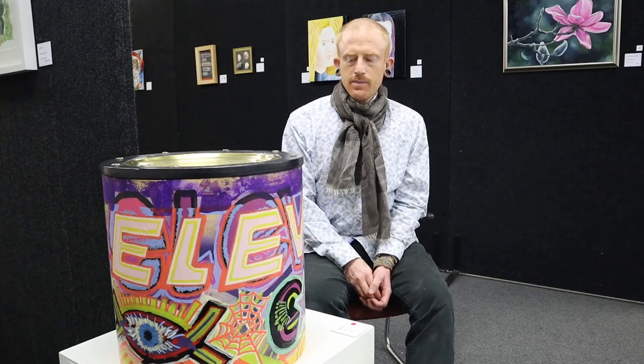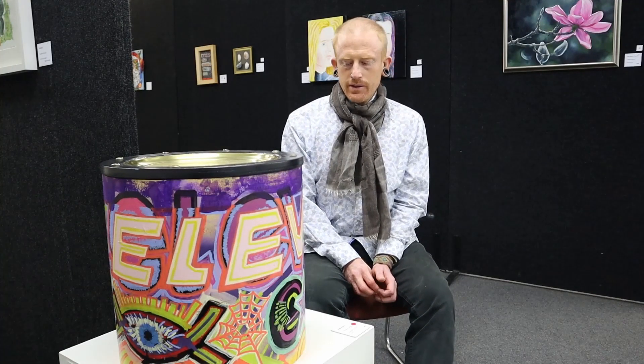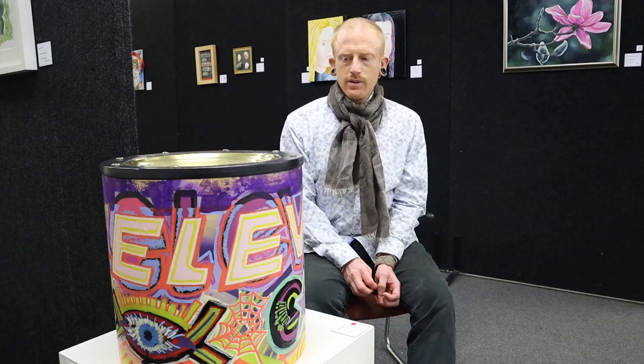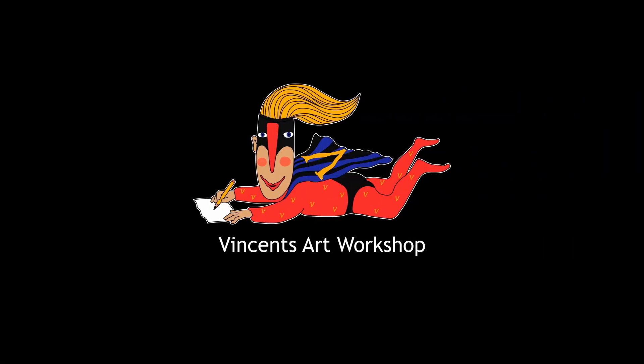It doesn't mean anything specific. It just lets you think about what eleven means to you. Finally, thanks to Vincent's Art Workshop for providing this community art space for everyone.